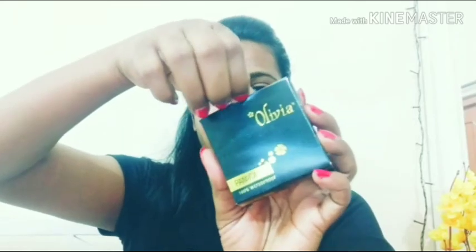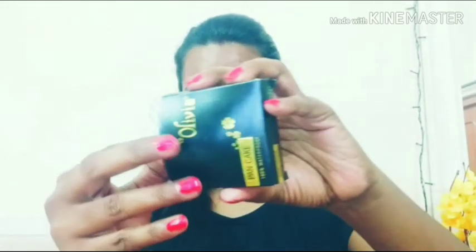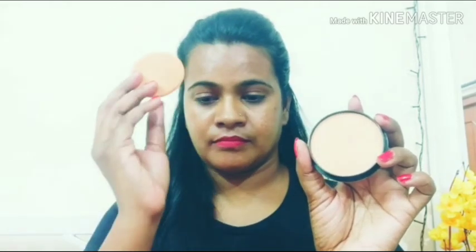It will be very dry, so it will be very important to get the moisturizer. This product is a compact powder type of product. This product also comes with a sponge, but it is not great quality. I will use the beauty blender to apply the product.